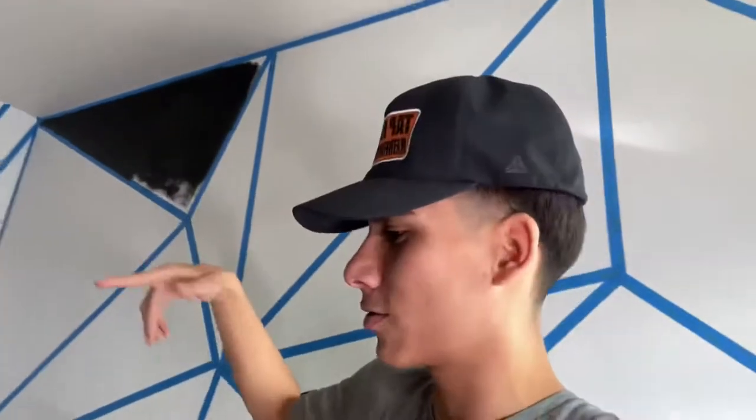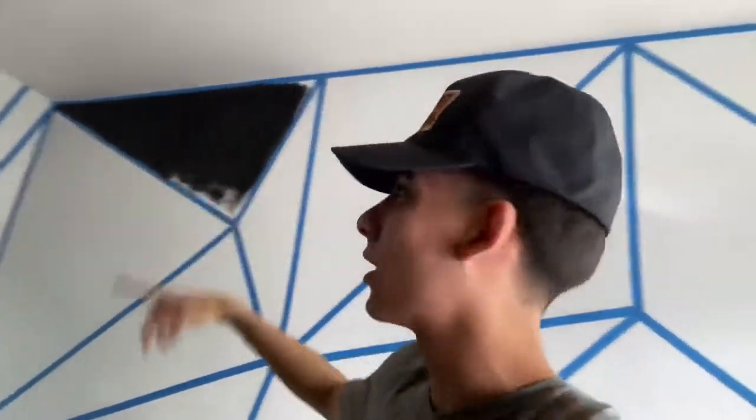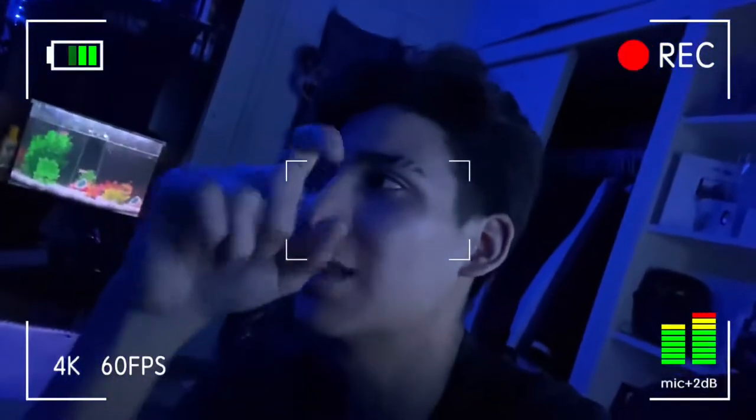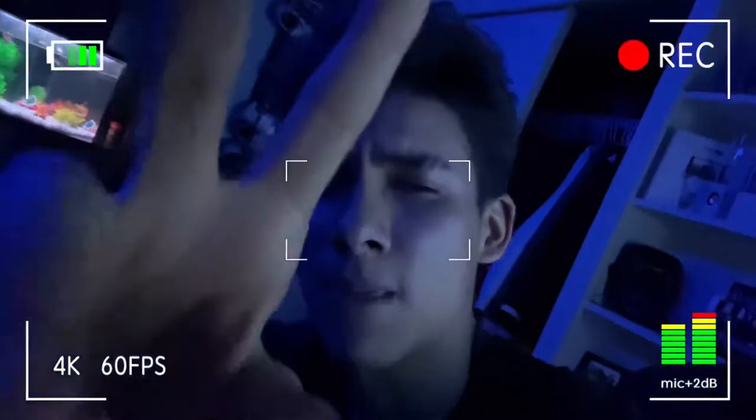Alright guys, I already started painting the black triangles — I keep saying squares but I mean triangles. I'm gonna paint all the black ones first. Note from future me: I forgot to film while painting, even though that's the whole point of the video, but I did get a few clips. Also, I forgot one shade of gray, so that's why I couldn't finish painting the whole wall.